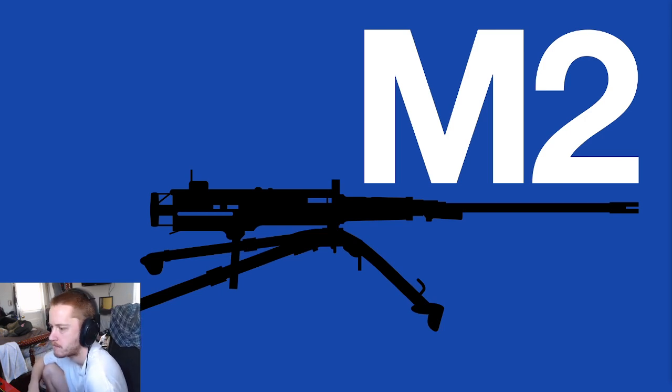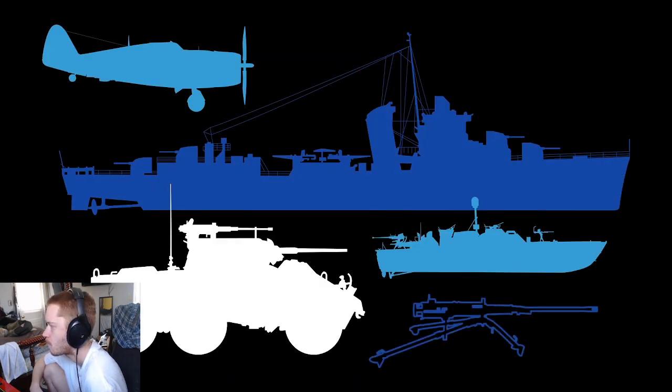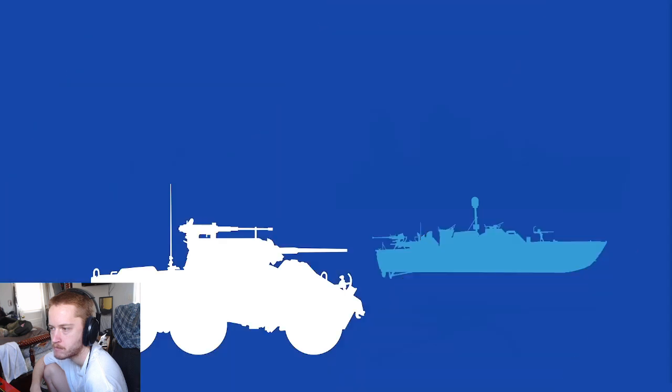During World War II, the M2 saw extensive use — mounted to aircraft, ships, boats, armoured vehicles, or on a tripod for infantry use. It was a workhorse, earning the affectionate nickname 'Ma Deuce.'